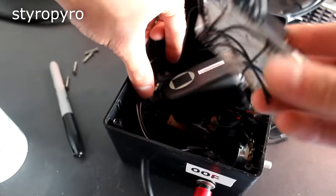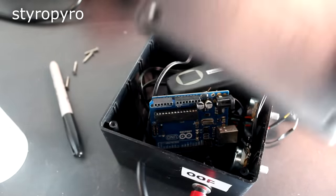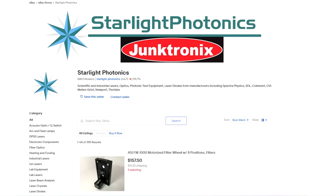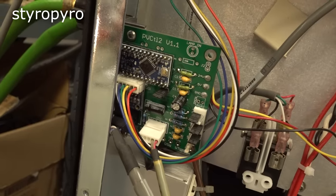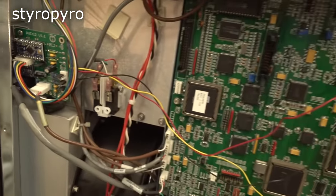I don't exactly get along with digital electronics, but thankfully I knew just who to ask for help with this. My friend Kevin, who's the owner of Starlight Photonics, has spent considerable time reverse engineering the surgical laser and has even developed a board that overrides the original controls. I bought one of these boards from him and sure enough it worked super well — I just had to solder a few connections and after that I had full control over the system.